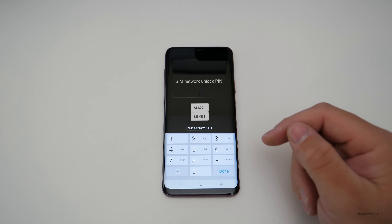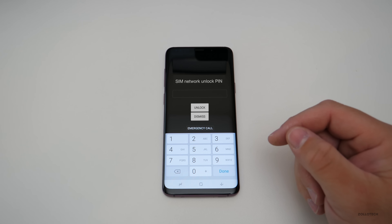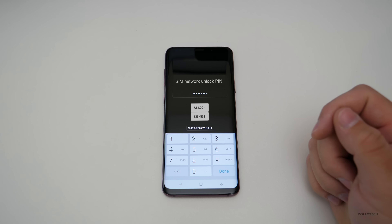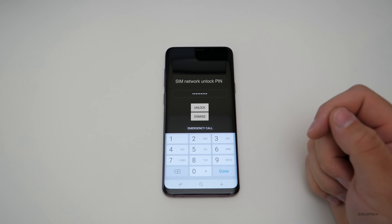We'll go ahead and put that pin code in. Before you do that, be very careful because you'll only have 10 tries to do this, or else your phone will permanently lock. You don't want to do that, so be very careful when you put in the number.